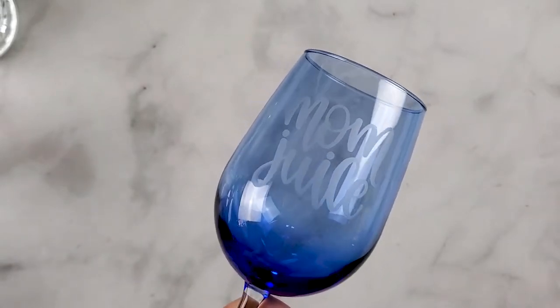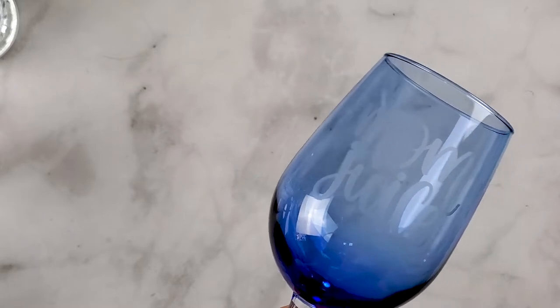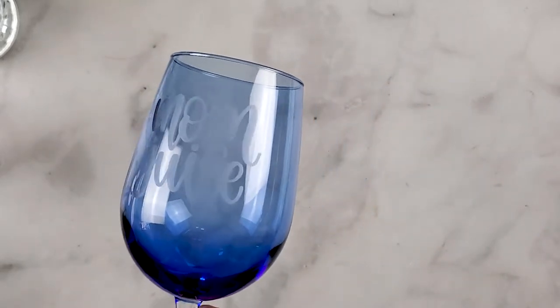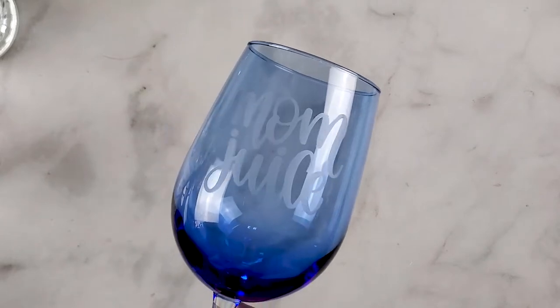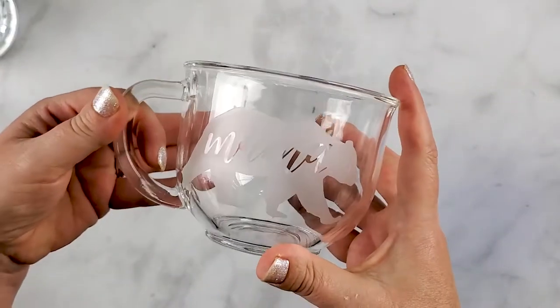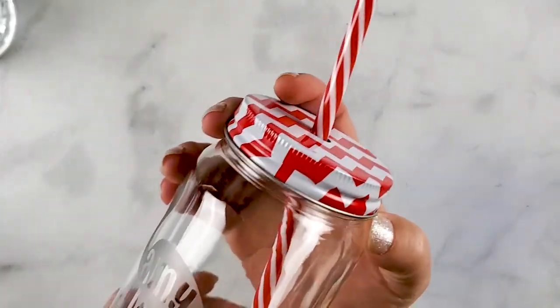With this colored wine glass you can see that the etching actually came out really well. It might be hard to see with the lights, but they also have these cute mugs — we did a mama bear and a little flamingo on this one.